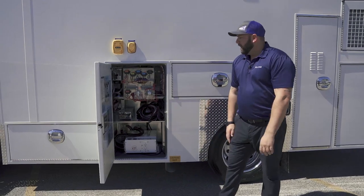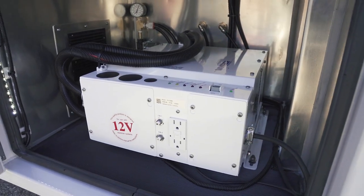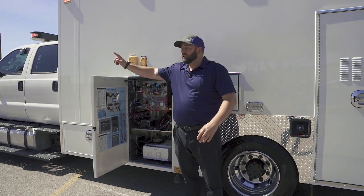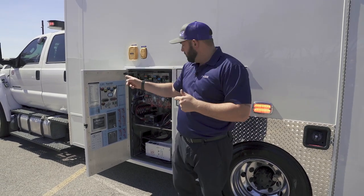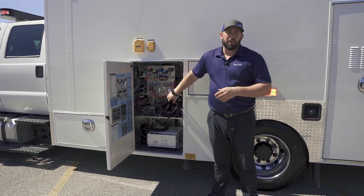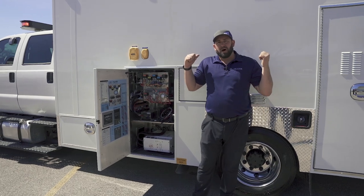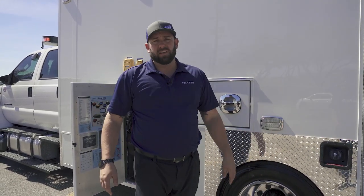This is our electrical compartment — same general location as our other units, but it does have an inverter, which is unique to this vehicle. This truck has three sources of redundant power: first, the Onan generator, which is running and powering everything including the air conditioner on the module even with the chassis off. Second, if the generator fails but the truck is operational, you'll have 120-volt power through the 1500-watt inverter. Third, Fraser's standard 12-volt fail-safe — if both inverter and generator fail, it automatically pulls from the truck for 12-volt accessories, though you'd lose 120-volt items like the air conditioner. Three redundant power sources was a big deal to Floyd EMS.